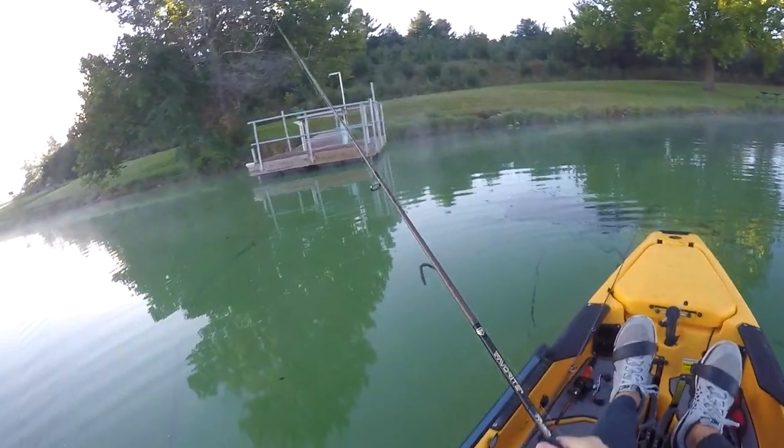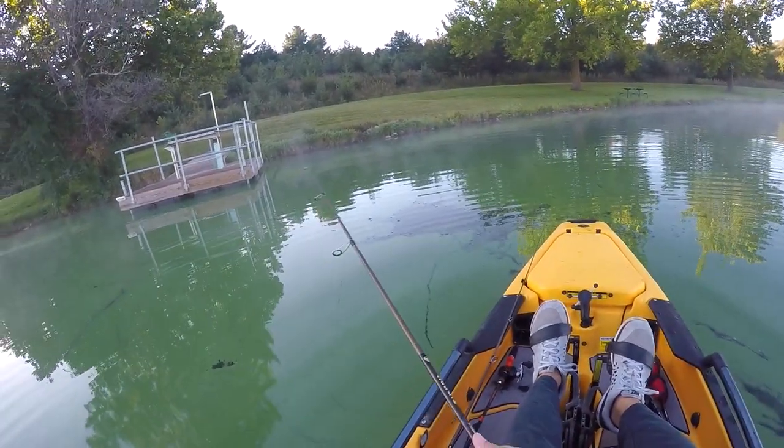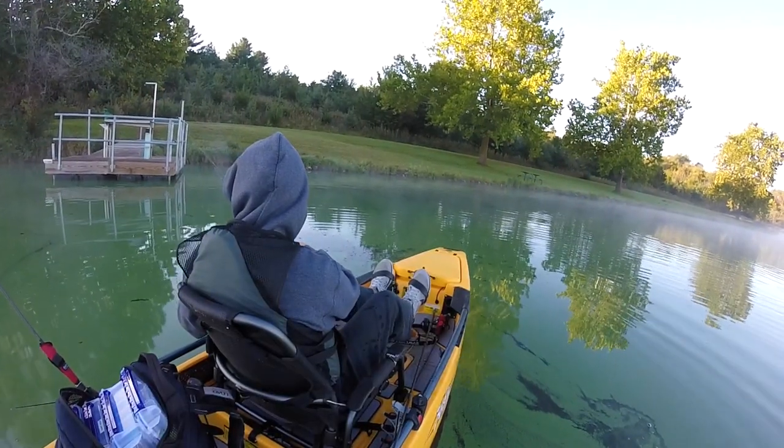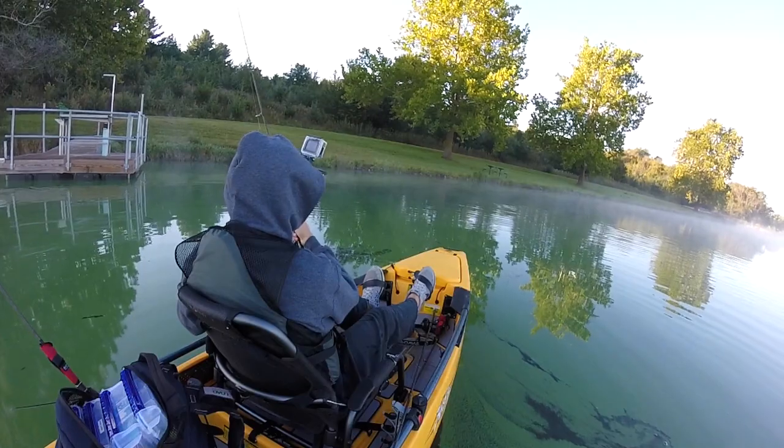We got a bunch of dinks. I might need to go grab a buzzbait and fish these banks for a big bass. I don't know if I'm gonna catch the big ones throwing a little wacky rig like this.